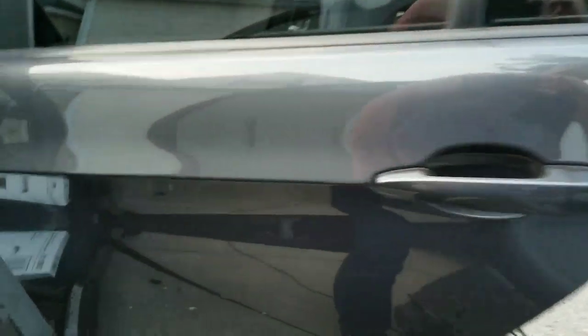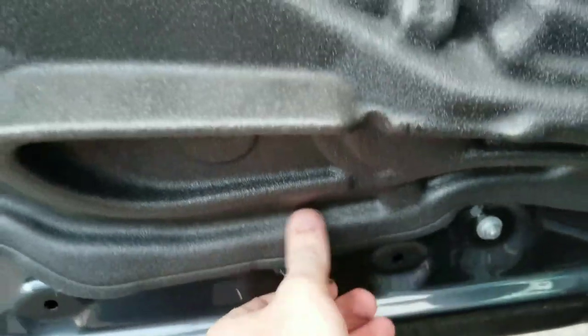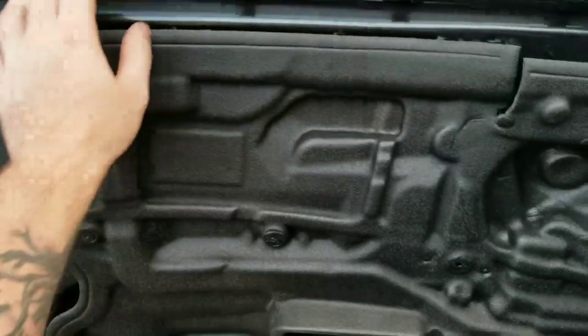The problem that's very common on all these cars is that the door leaks water from the vapor seal. When you take off the door panel, you'll see this big thing here — that's the vapor seal.